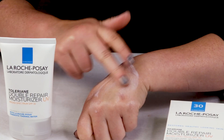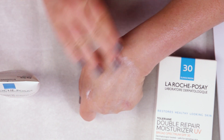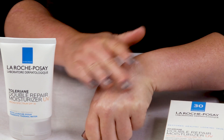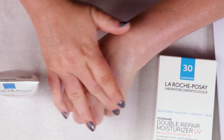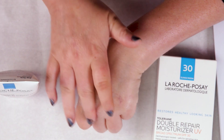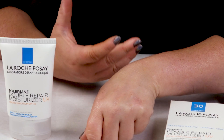My number eight criteria is performance, and this performs quite well. It applies easily and is lightly hydrating — it's probably best geared towards dry or normal skin. If you have oily skin, it's not going to be overly hydrating, though those with excessively oily skin might prefer a mattifying sunscreen. I like the SPF of 30; you don't want to go below 30. A little bit higher is always better, but this is a good fall or winter sunscreen for me.